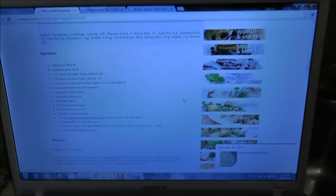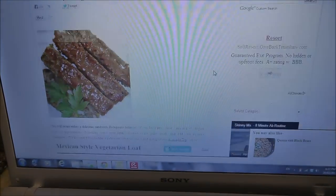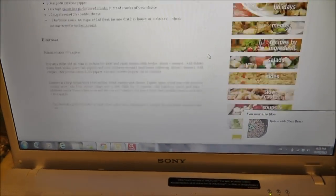So I'm reading a recipe — it's a Mexican style vegetarian loaf, and I'm just following it right now. We're going to see how this goes and see how it turns out. I'll be back to show you when I'm on my next step.